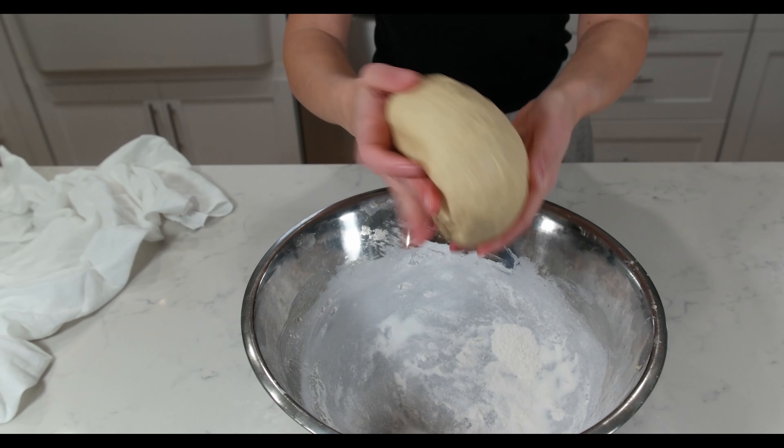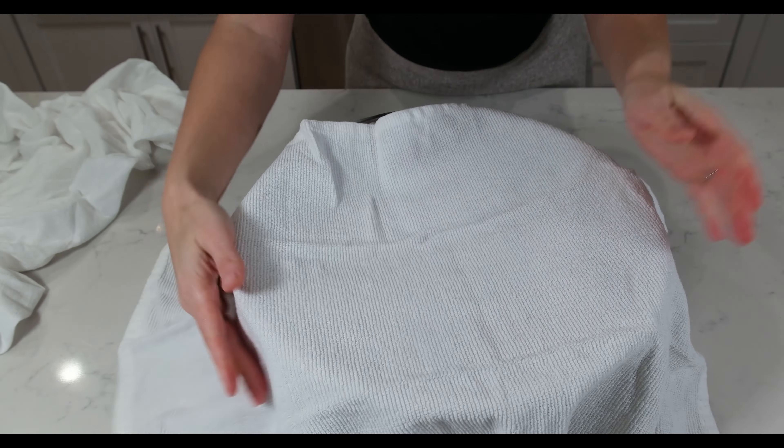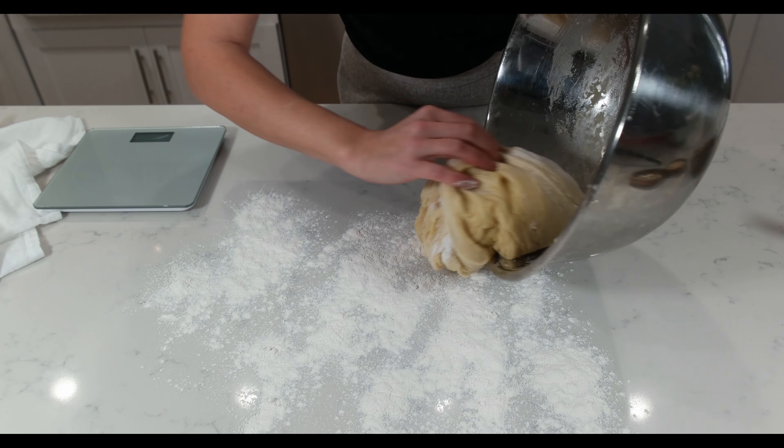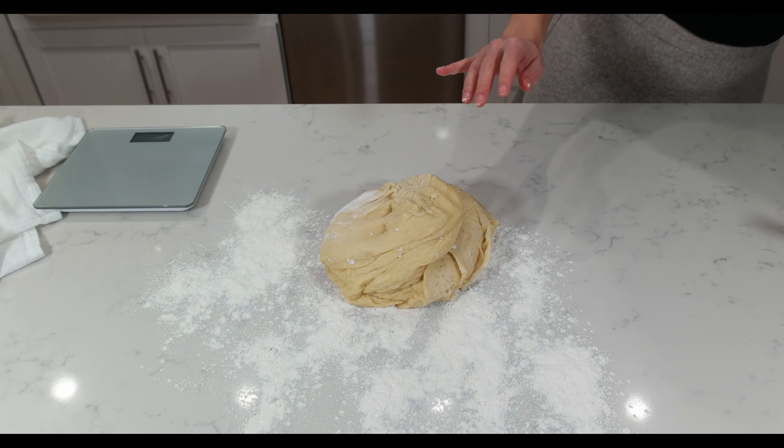Place it to proof in a floured bowl, covered with a towel, somewhere warm for about an hour. Here is our dough an hour later — wow, it doubled its size!